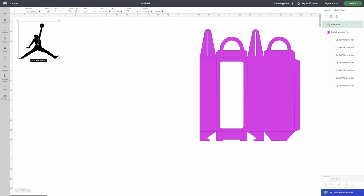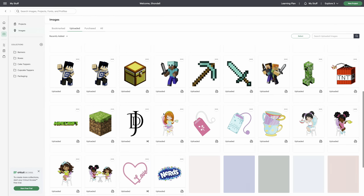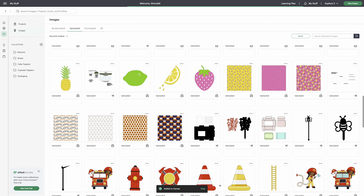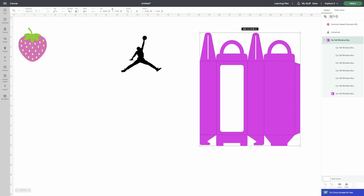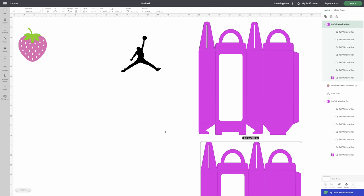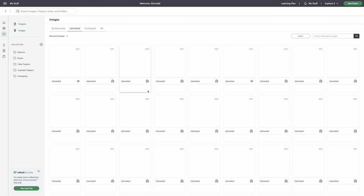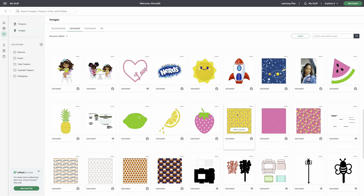I have this SVG in my shop as well — the link will be included. This is our Jordan graphic. I'm going to duplicate it and put one underneath, because I want to show you how to do both designs with a little bit of a difference depending on what you like.